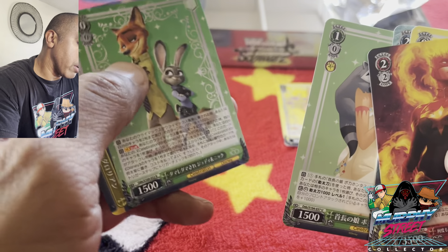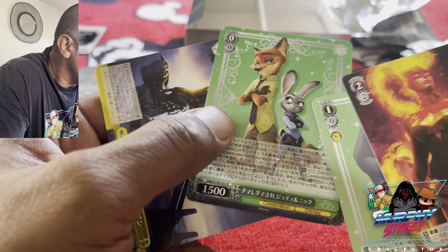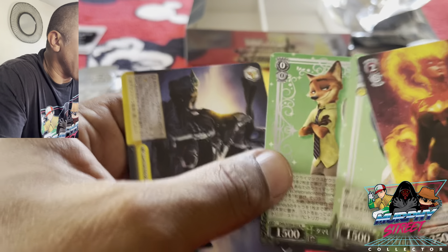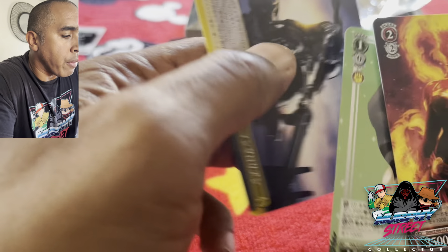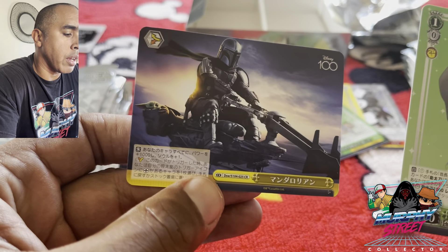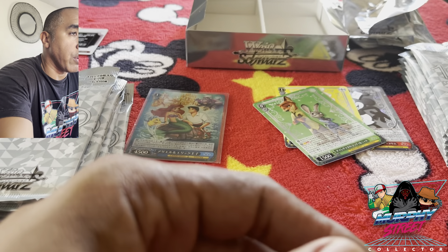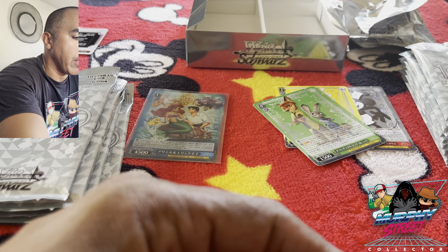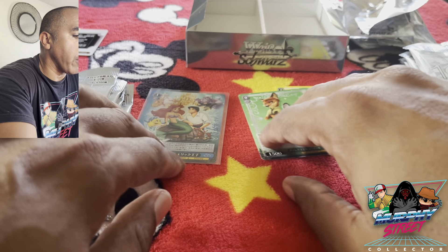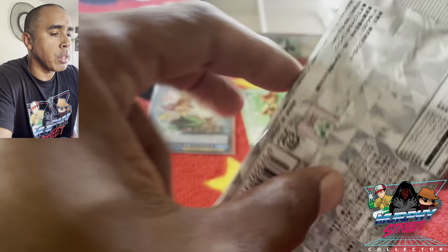Pocahontas. And here's our other holo — yes, it is. Happy with the holo, that one I don't have, finally. And I saw this one — I'm glad to finally get the Mandalorian. I should probably be putting the ones I know I don't have on the side. So far I think this is a pretty good hit. I don't know the value of these, and I'll probably look them up and put it on the screen for you.